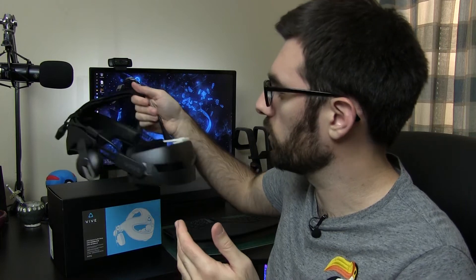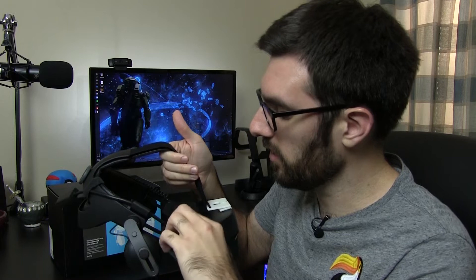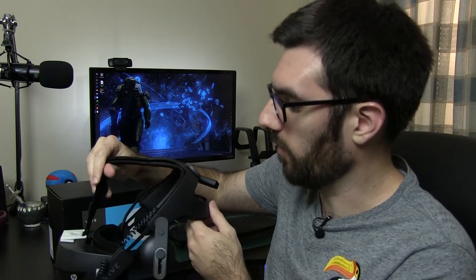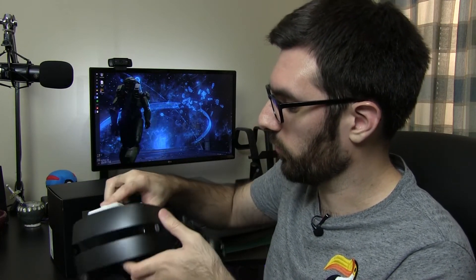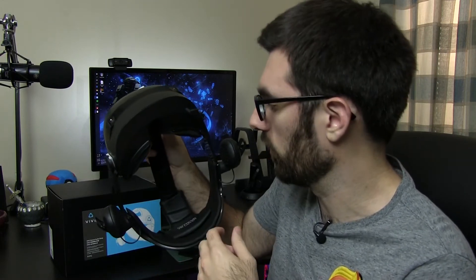I was pleasantly surprised — I didn't anticipate there being a cable routing channel on the side, since the Vive cables go across the top. But there's actually a channel on the side, which happened to be the same side as the cable for this headset. I added a velcro strap at the back to keep the cable going down my back. Also, the 3.5mm headphone jack just happened to be on the same side as the headset cable, so I didn't have to run any extra cables around.